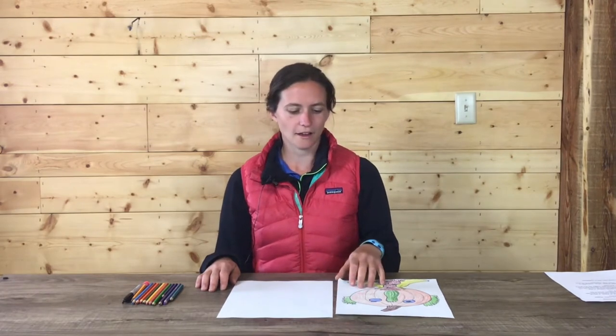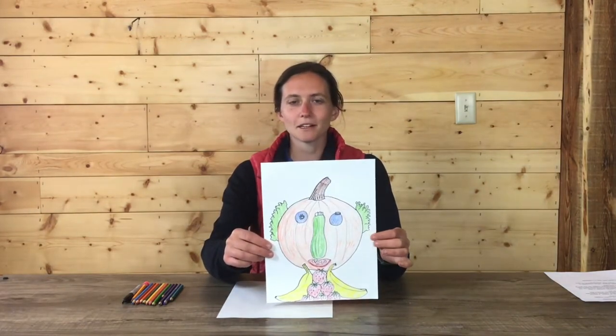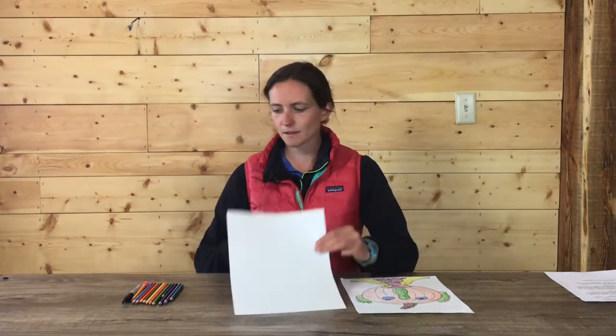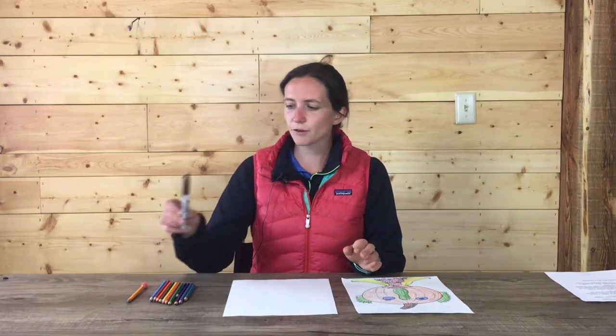Today we'll be making fruit and veggie portraits inspired by Giuseppe Arcimboldo. For this lesson you will need a piece of paper, a pencil, and some coloring materials. I have colored pencils, but you could use markers or watercolors. And if you have one, a black marker or a Sharpie — you don't absolutely need one, but it could be kind of nice.